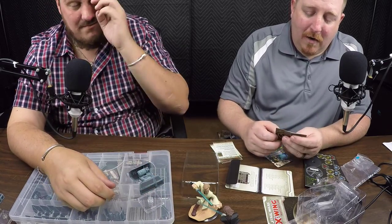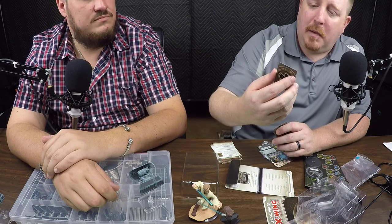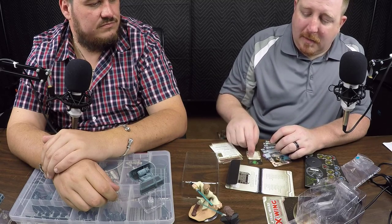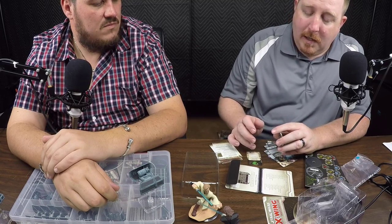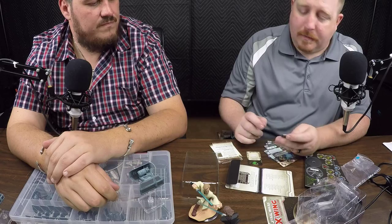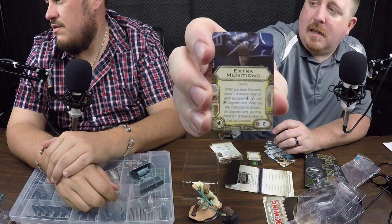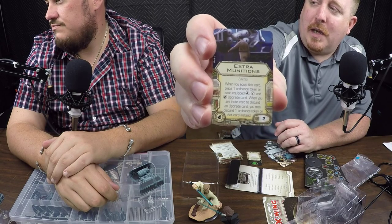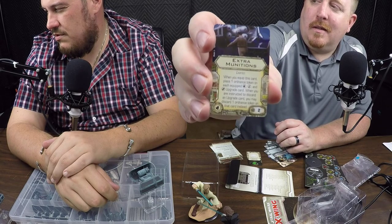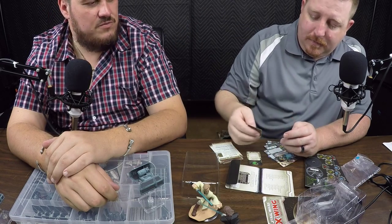For the upgrade cards: Enhanced Scopes — during the activation phase treat your pilot skill value as zero, so if you always want to move first, there you go. That comes in handy if you have a high pilot skill but want to know where you're going first, and you still get to attack first too. Extra Munitions — this is a limited card. You equip it and get one additional use of each bomb, torpedo, and missile ordnance you have, so you pretty much get to use your weapons twice.